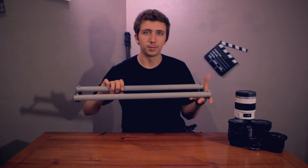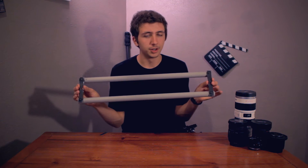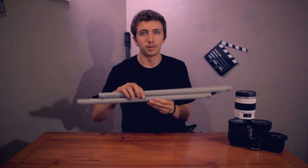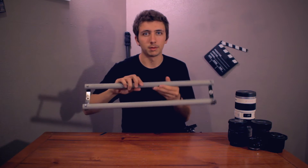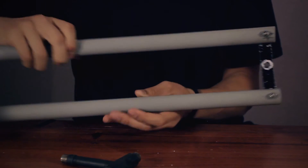So the first thing we're going to look at is the rails. These are two pieces of PVC. I have two pieces of aluminum at the ends here to keep it together, and it provides the ability for it to fold and come apart like that. I chose PVC because I use bearings for the rolling system, and bearings against something like aluminum just makes too much noise.